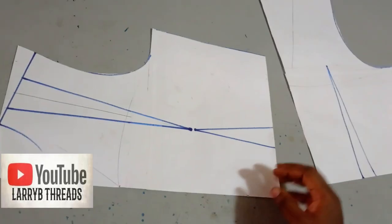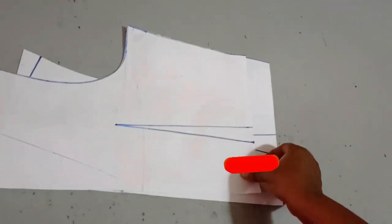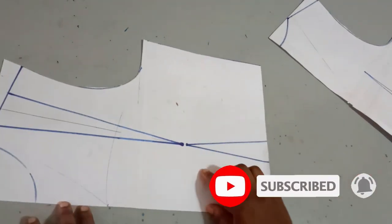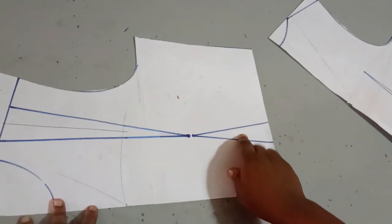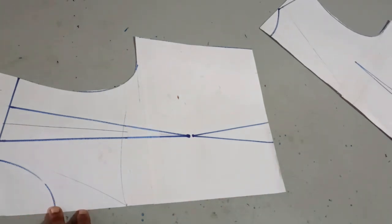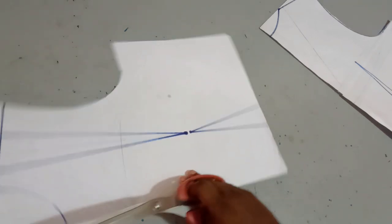To make this blouse, I'm just going to be using my basic bodice. This is the front and this is the back — just a regular basic bodice. I have my darts here. This is my front, this is my waist dart, and this is my shoulder dart. The first thing I'll be doing is transferring this shoulder dart to my waist dart.